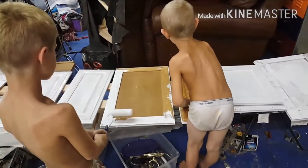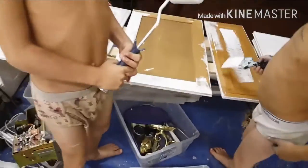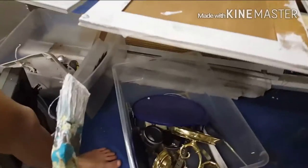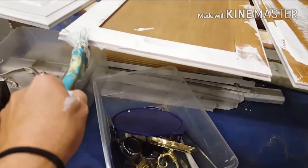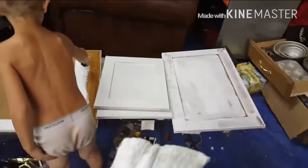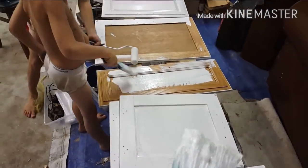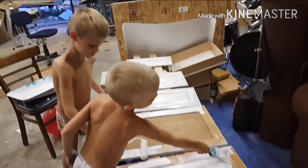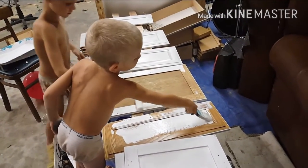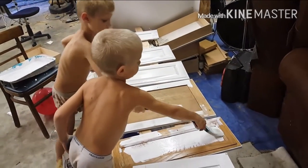Wow, I can't believe it! Except we do have to watch for things like this — look, see this drip? And when it starts to drip you just go like that, because then it'll dry into this big old drip and you don't want that. Good job, Jesse! Good job, Dustin!